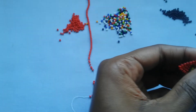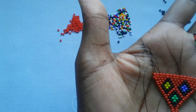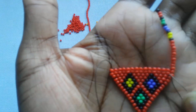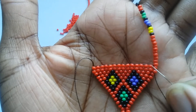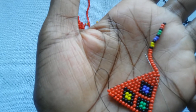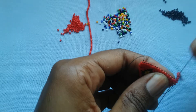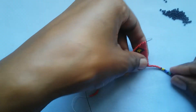Now I'm going to put my needle through the bead right next to where the thread came out — through this bead — and it will come out through this bead. That is what you do when you are turning. Now it is time to pick more beads.